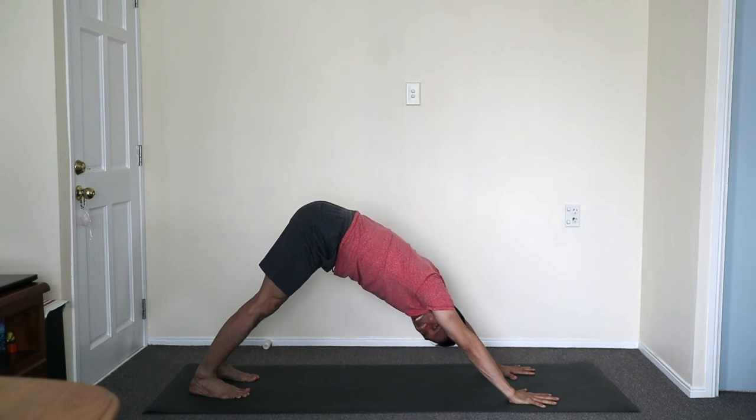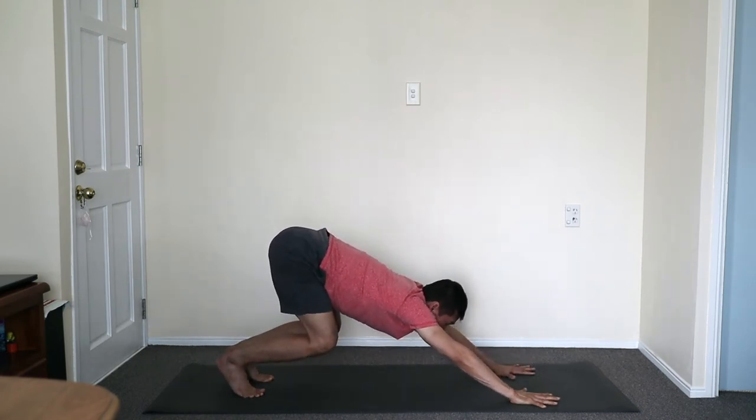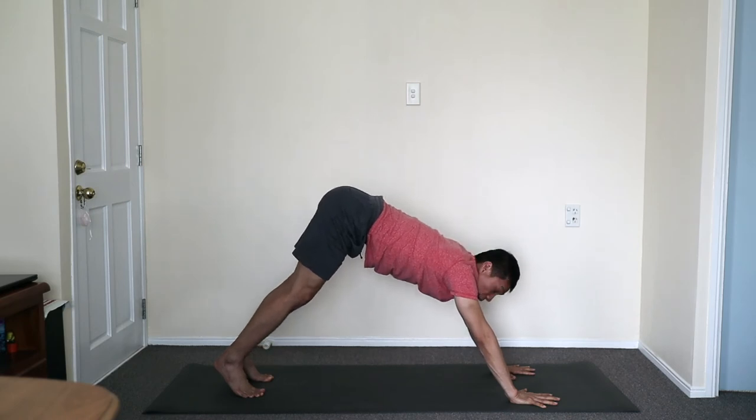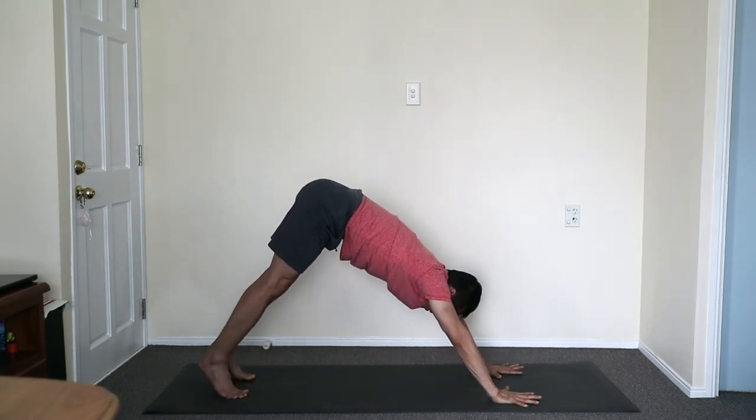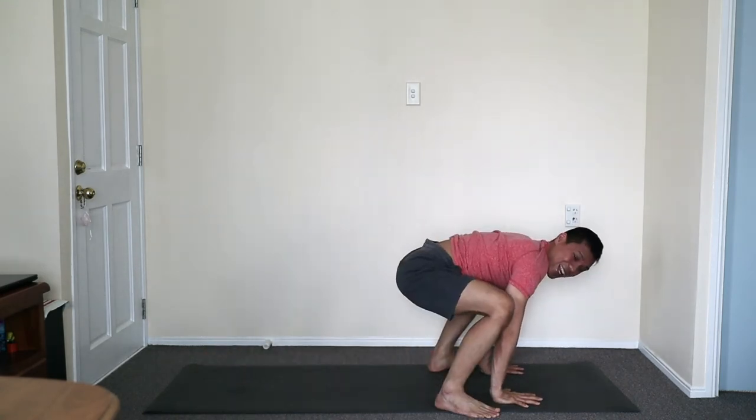Beautiful. Strength, balance, and flexibility next. Crouching the hips low, eyes to the front. You may step or jump wide outside of the hands. To jump or step, use inhalation — up. Sitting low.